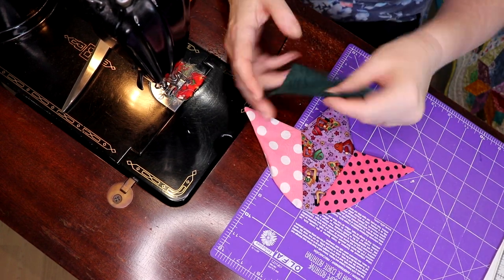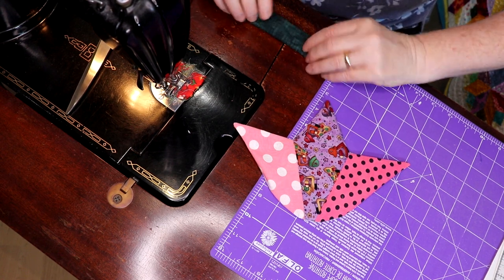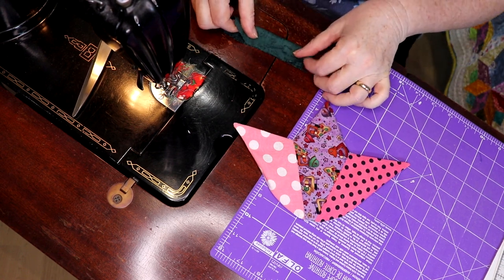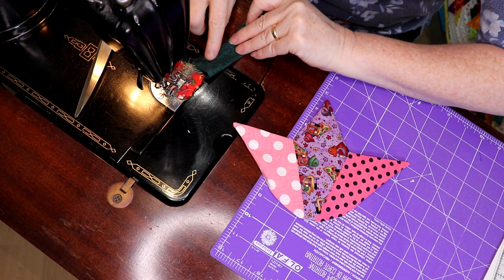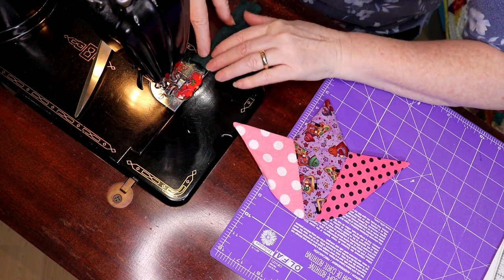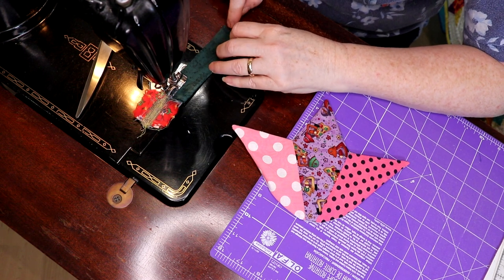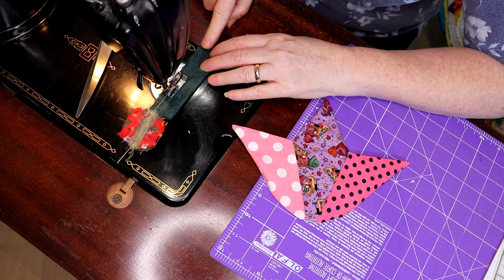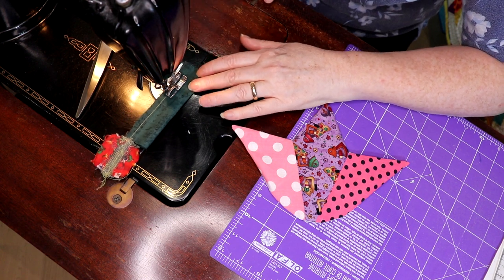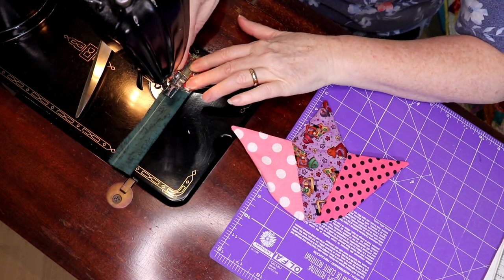So now what I'm going to do — I have a little scrap of green. What I can do with this is sew it to make a tube, give it a quick turn, and there we go — it gives me my stem.